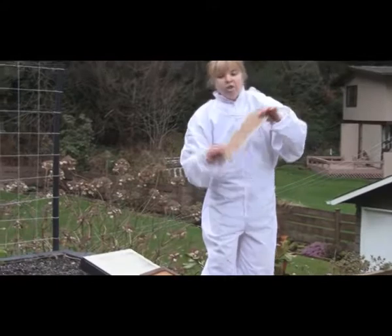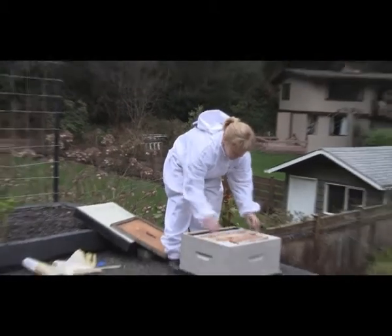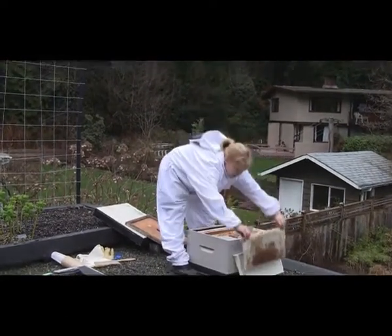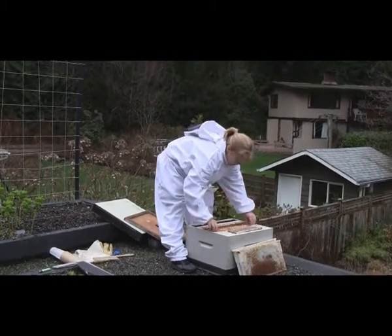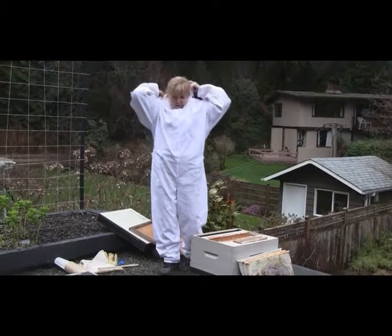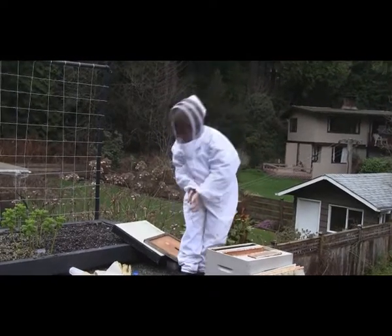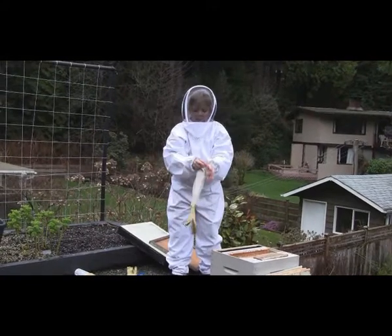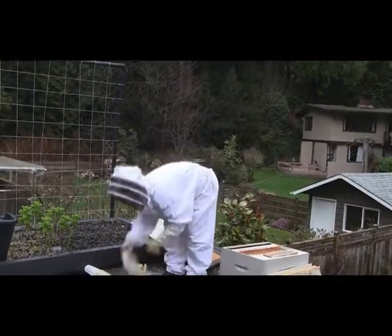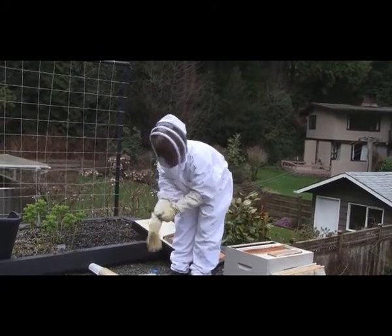We also have a pollen patty — just like people, bees need protein in order to raise their young and to be healthy. I'm going to pull out a couple of these frames so that I can dump the tube of bees in with the queen. I'm getting on my protective suit. I expect they're pretty docile at this point — early evening, they tend to slow down, it's getting a little cooler — but just in case, I'm going to suit up and show you how to pull out the queen cage and hive this new beehive.